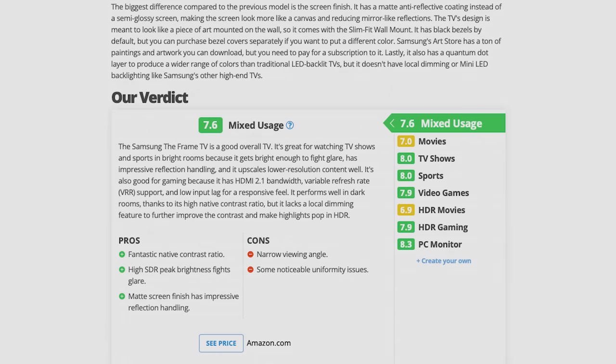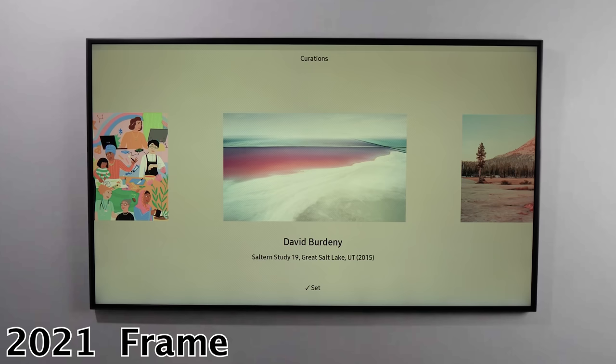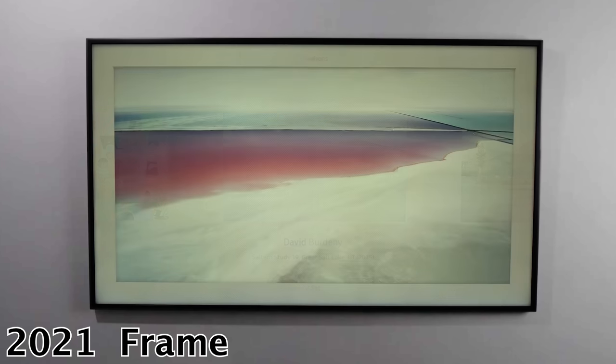Rtings.com recently uploaded their review and test results also showed similarly bad results on uniformity. They also noted the TV is slightly less bright than the 2021 model, but the matte finish handles reflections much better than the previous Frame, so their overall score is very similar — which is good considering art mode is much faster and more usable. The 2021 Samsung Frame art mode was snail slow — it was pretty annoying to wait for art to change or to add a simple matte. So at the very minimum, I'd happily take the slightly less bright 2022 TV with the great matte finish and much faster art mode over the 2021 model. And if the price is significantly different, wait for Amazon Prime Day — last year Best Buy dropped the Frame price by 30% for a few days. You should also see significant discounts around Black Friday.